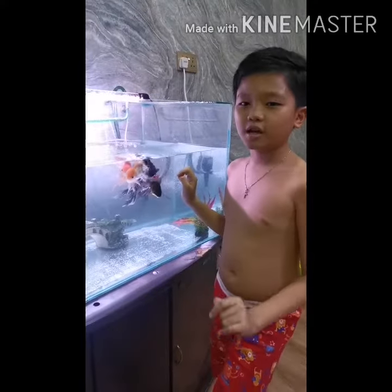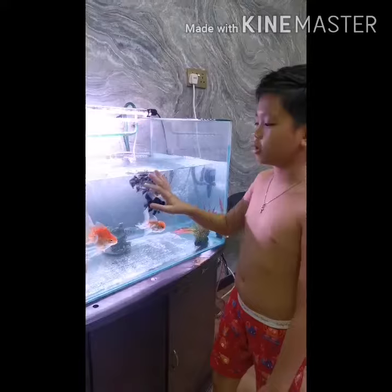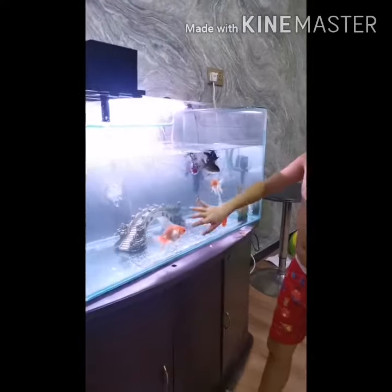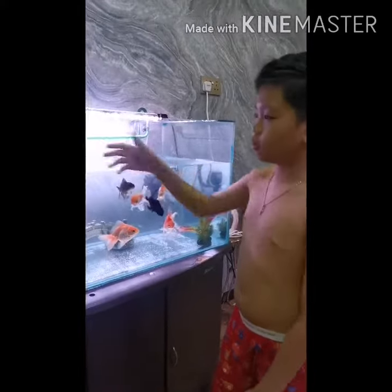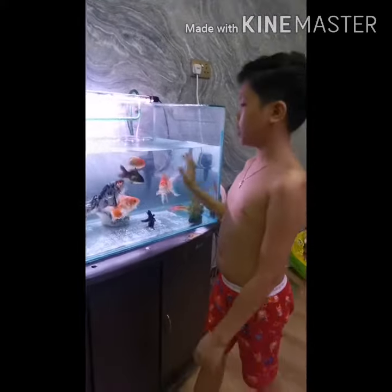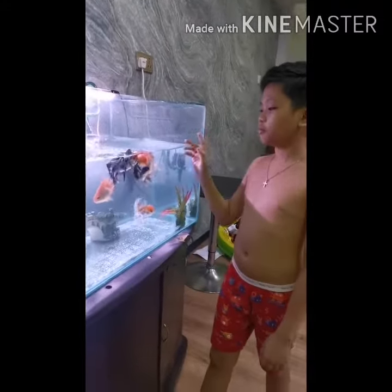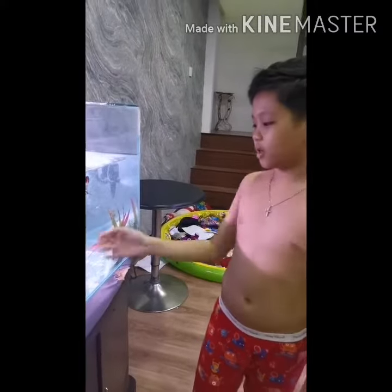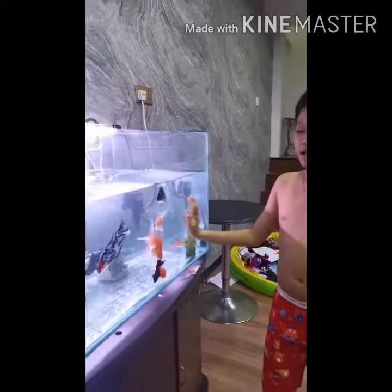And we do it at school, and my mommy and daddy bought a new one. And my brother — we fill the water, and we wash it at school. And we put it in, and we put it again. So the fish is inside, and we decorate. And that's all, and we put it in, and there you go.